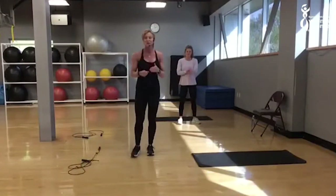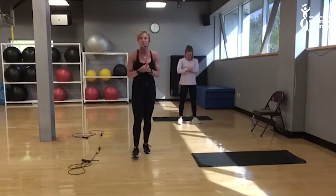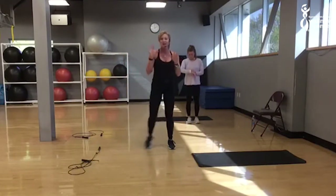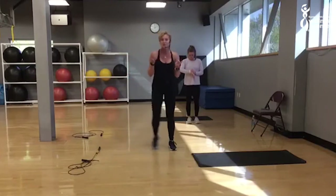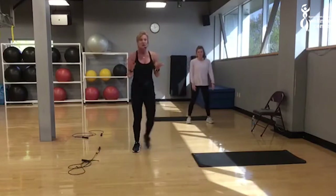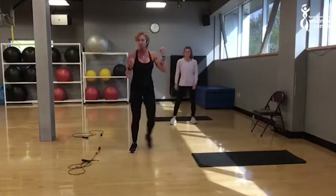Hello everyone. This is going to be a Tabata cardio workout. We're going to warm up just side to side as I go through and tell you what we're doing. We're going to take eight different intervals for the Tabata. We'll go right into the first one. I'll modify throughout the entire workout. Julie will be doing some modifications as well.